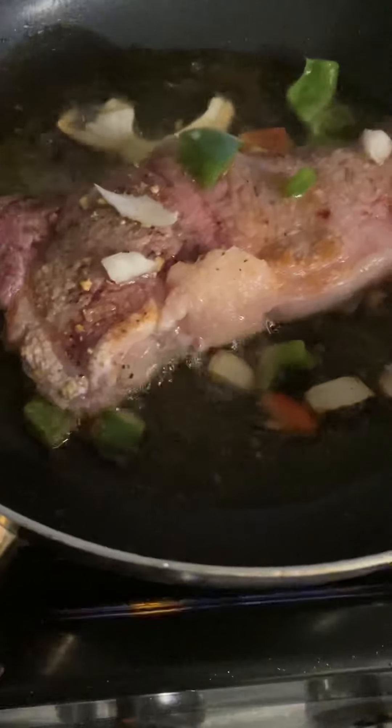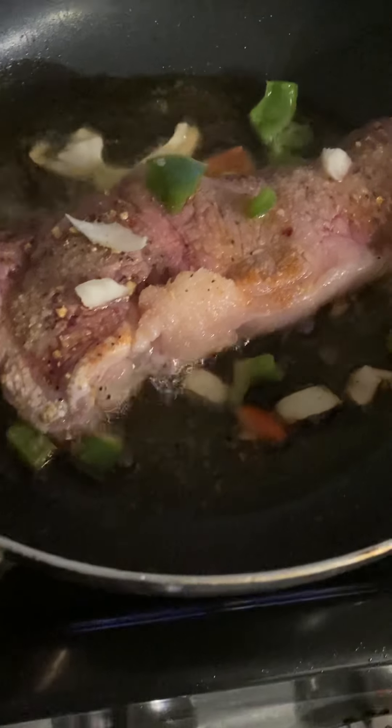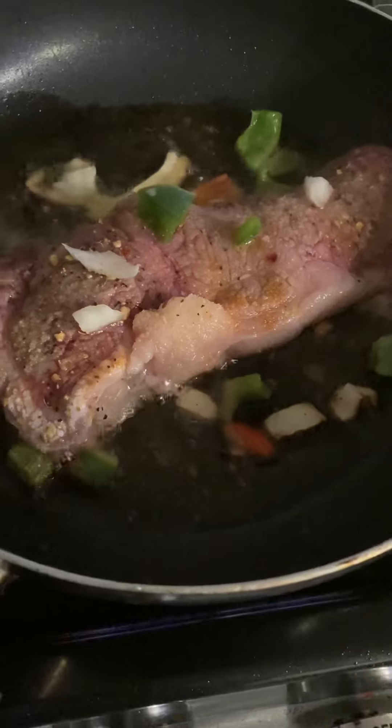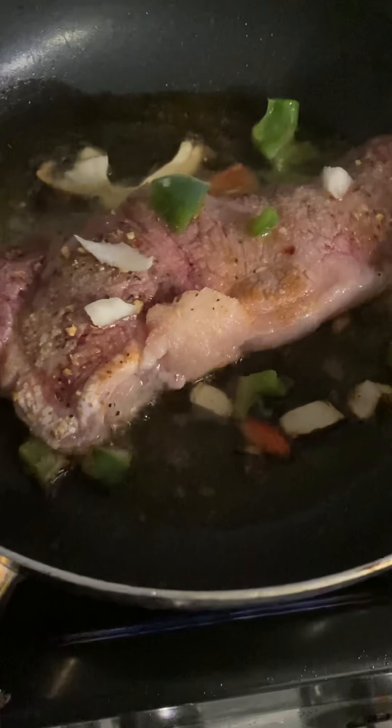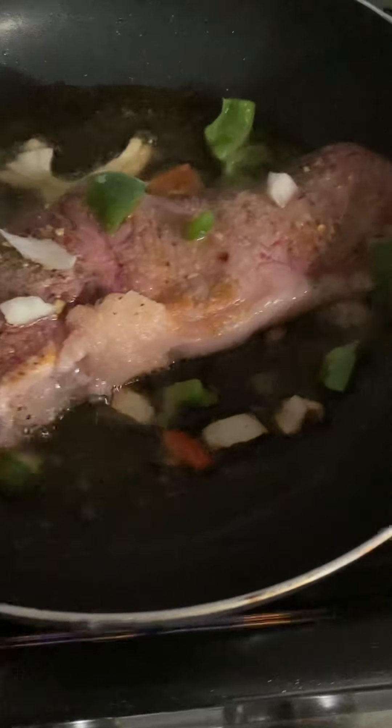Excuse me guys. So like I said, I'll be back — I'm going to show y'all the finishing touches when I make the baked potatoes, put the sour cream in it. It's going to be like a loaded potato because I'm putting the sour cream and parsley in it. It's going to be really good guys.